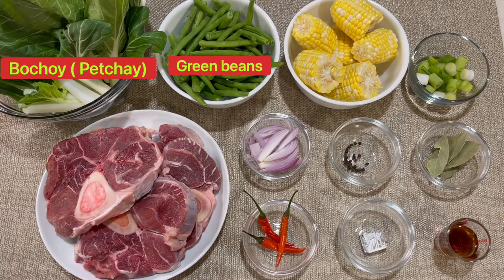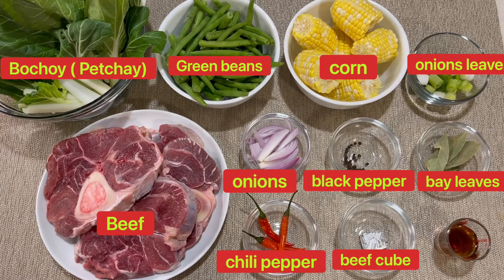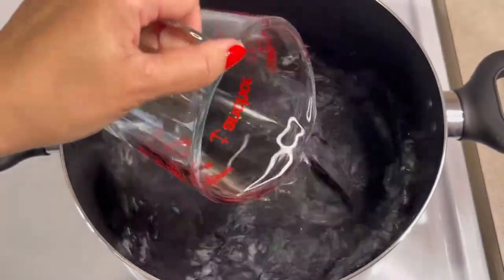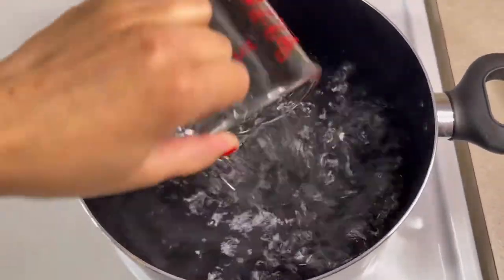Ready na ang aking ingredients guys. Ito ang aking listahan ng mga ingredients. Yung sukat or yung dami ng ingredients is up to you. And, wala akong nilagay dito na salt. So, mag-add tayo ng salt or either yung fish sauce if ever na hindi natin nagustuhan or kulang sa panlasa ang ating soup later on.